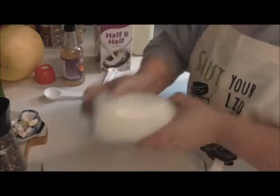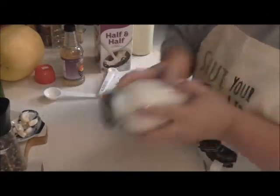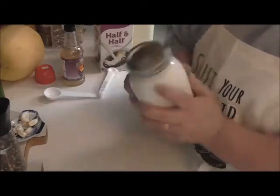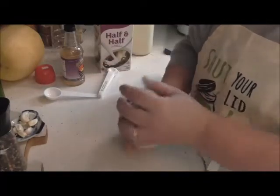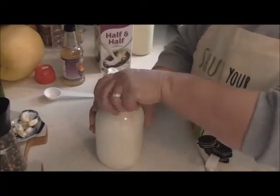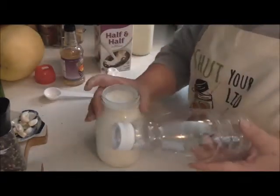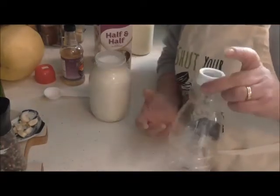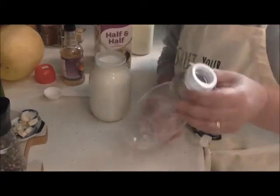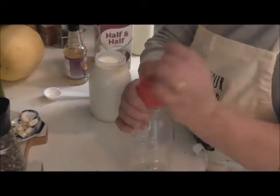See that? It's all good. We shook the crap out of it. Now I save these containers. Every now and then if it's on sale — buy one, get one free, whatever — I'll buy the creamer, whatever flavor it is, doesn't matter. And I save it because I like the pour spout for my homemade.